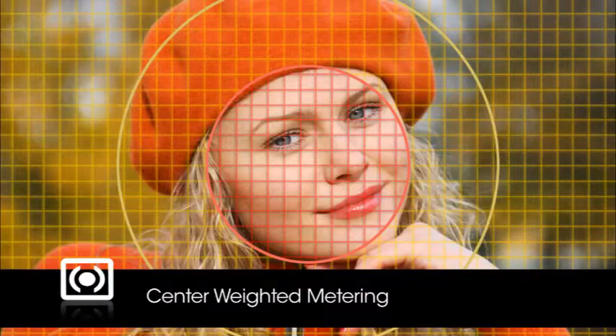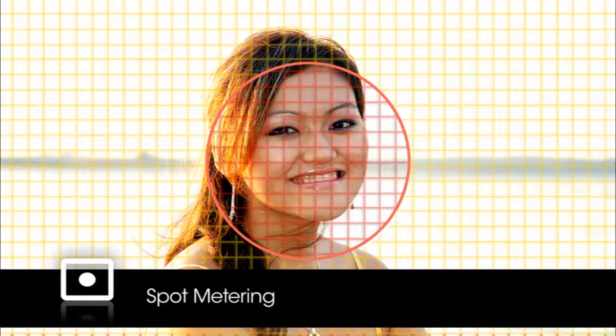Sometimes when the scene is very bright or very dark, you may want to use a different metering mode. The next mode is center-weighted metering, a classic metering mode used for portraits — it evaluates the entire frame and assigns the greatest weight to the center area. The last metering mode is spot metering, great to use when there's a lot of contrast between the background and the subject. Spot metering will meter off the selected focus point, unless the focus point selection is set to auto, in which case metering is determined based on the center focus point.